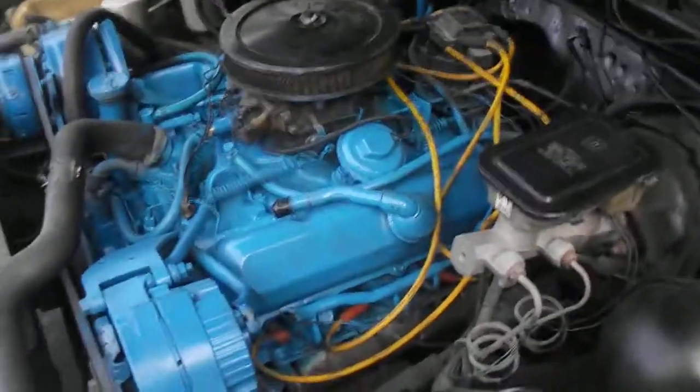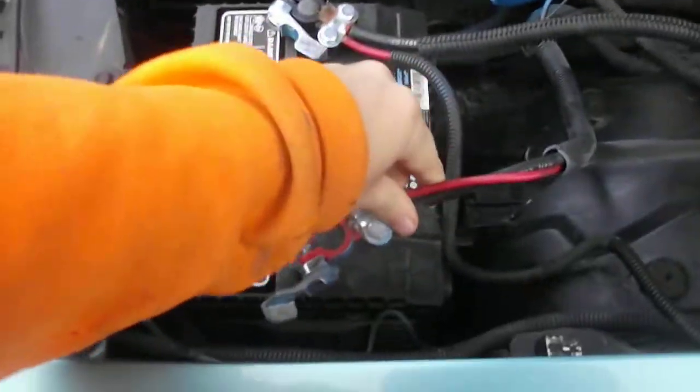I'm back with another cold start video. Got my cool battery terminal.